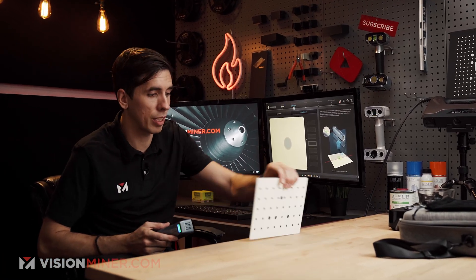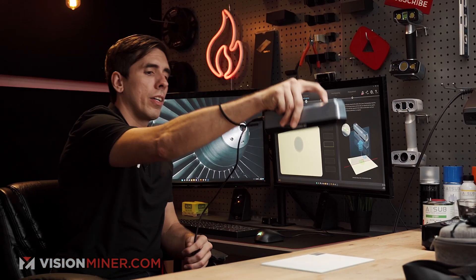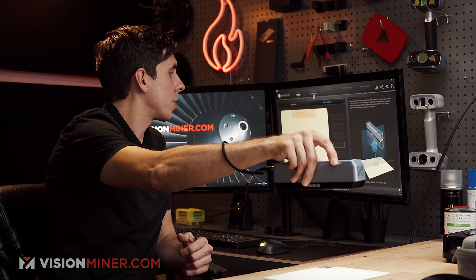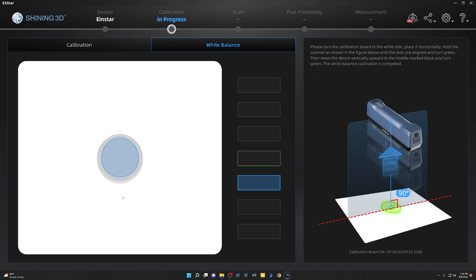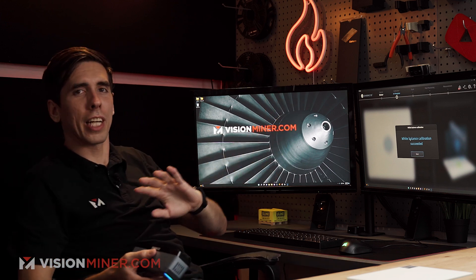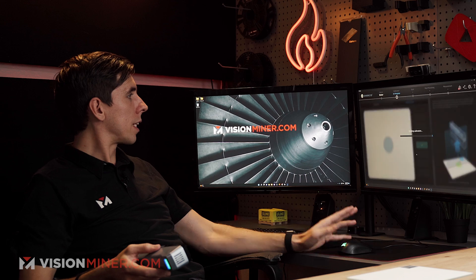Now we'll do the white balance. I'm just going to flip the board right over like that and hit the button — this is really just doing color. I'm going to make sure that I'm low enough. On the HX when I do white balance it almost — yeah, I did not need to go through all the stages. It's just like once it gets it, it gets it and says OK, so I'll go next.